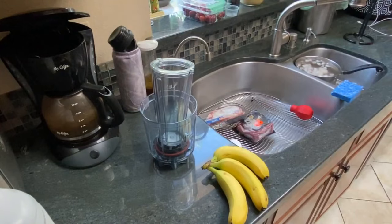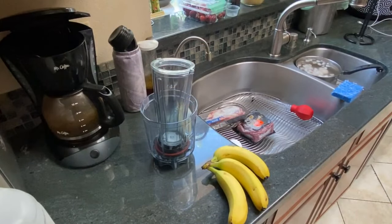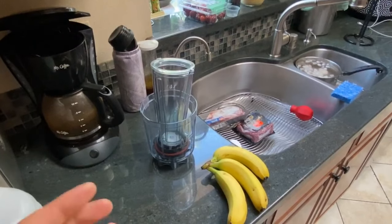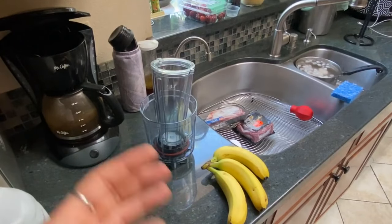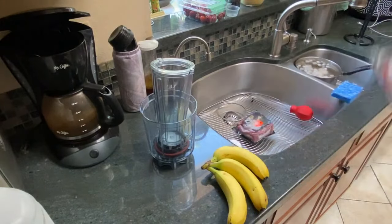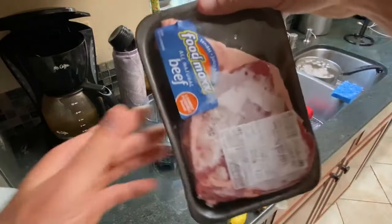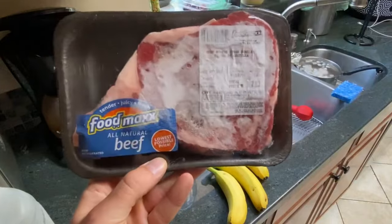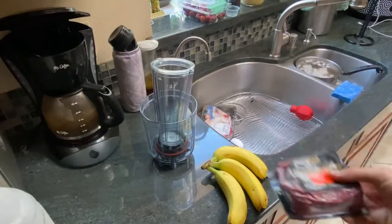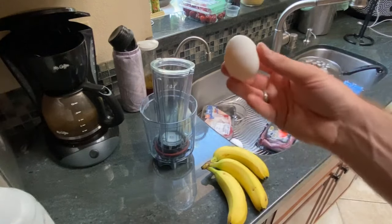Animal proteins are much different than plant proteins. I've found this out the hard way, and the proteins found in different parts of the animal are different. For instance, the protein found in bone marrow is different than the protein found in ribeye steak. It's different than the protein found in Wagyu beef. It's different than the protein found in raw eggs — and we're going to use those.